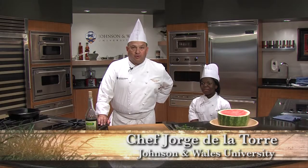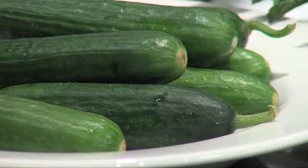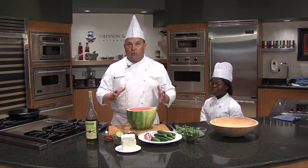I'm Chef Jorge De La Torre from Johnson & Wales University. I'm here today with my fellow student, Deidre Hill. Sometimes you don't want to cook — it's hot outside, you need something refreshing. To me, there's nothing more refreshing than watermelon.